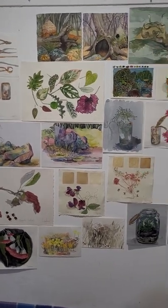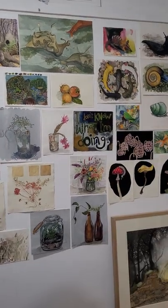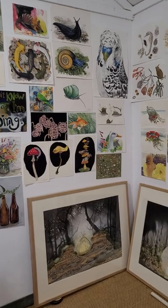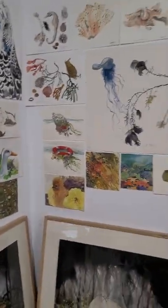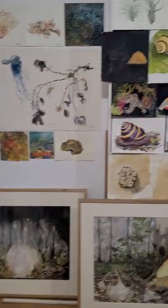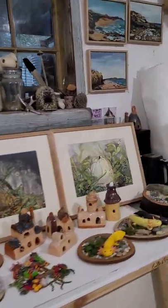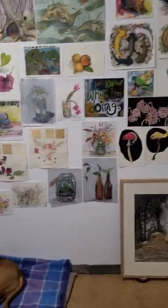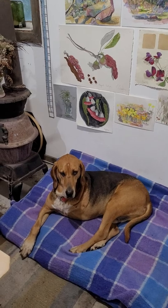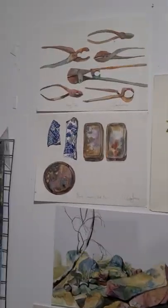Hello everyone and welcome to my little studio exhibition. I decided to film it myself and just walk around and show you a few things. I've mostly covered these two walls here, so I'll just show you some things. It's just started pouring outside so it might get a little bit noisy, but there's a very fine hound here — he's not for sale.